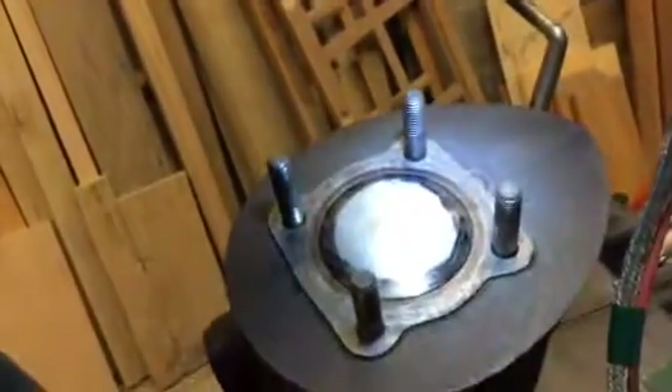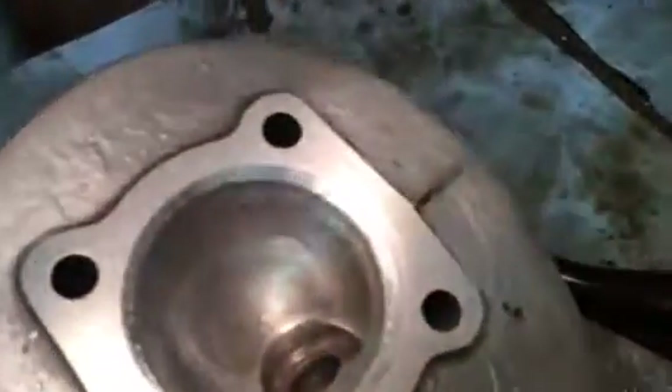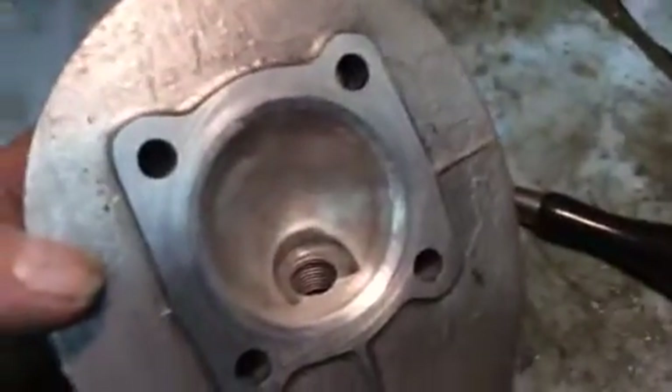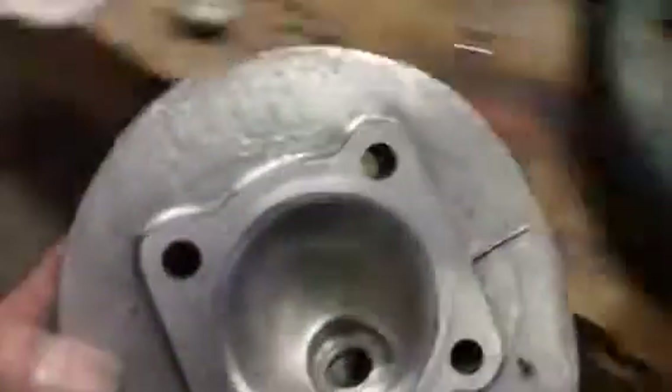This is the procedure used after shaving the head on the Bantam. You can see that the head is shaved down about a sixteenth of an inch. Because of the size of the piston and the size of the combustion chamber, we have clearance issues, because this engine uses a low dome piston and you can just see the dome comes up above the top of the cylinder.